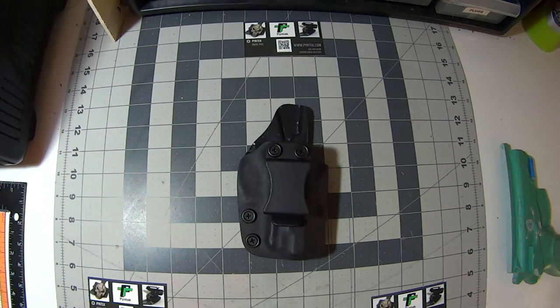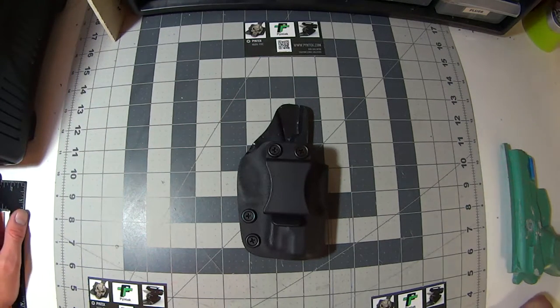Hey everyone, Mark here from Pine Tech. Today I want to go over one of my compact holsters. This is an inside the waistband holster for a Bursa Ultra Compact 9mm.